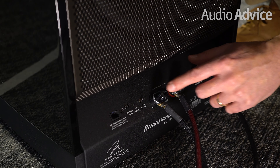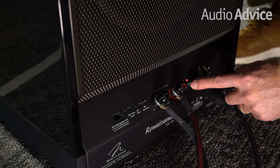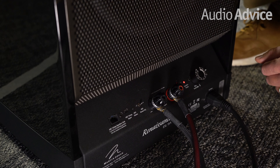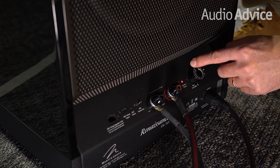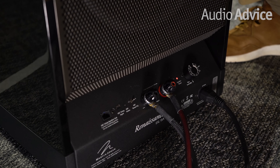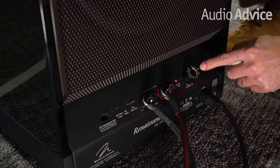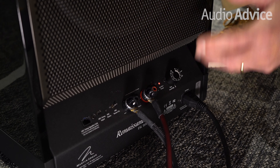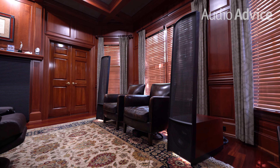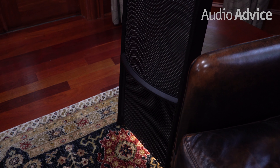These are incredible WBT connectors, so they did not skimp on anything in terms of connectors. Right here, you have the ability to actually adjust your mid-bass — for most people you're going to leave that at zero. You can also adjust your bass level. For most people, once you run Arc, these things have incredible ability to play as deep as you want, so most people will leave this at zero. Finally, you have a light capability. I actually leave this light on, and when the speakers power up and are playing, an LED light strip lights up below the speakers, and it just looks incredible, particularly if you turn off the lights while you're enjoying your music.